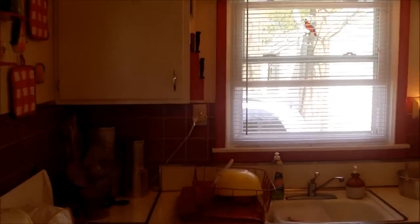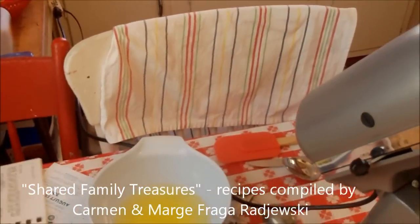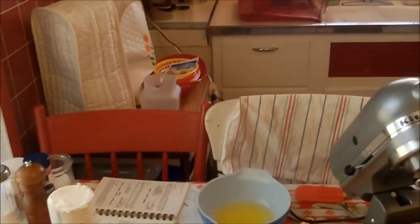We should show the book that Ralph's family put together — it's a book of shared family treasures. His dear Aunt Mercy, Frago Rastoni, put the sour cream cake in there, so we thought we would try to make it. And if it's a hit, we'll bring it to the next family gathering.